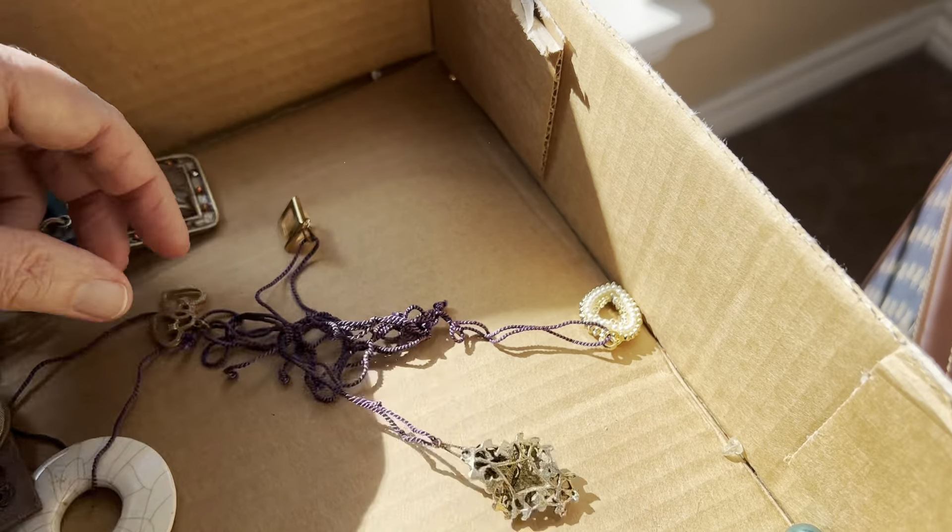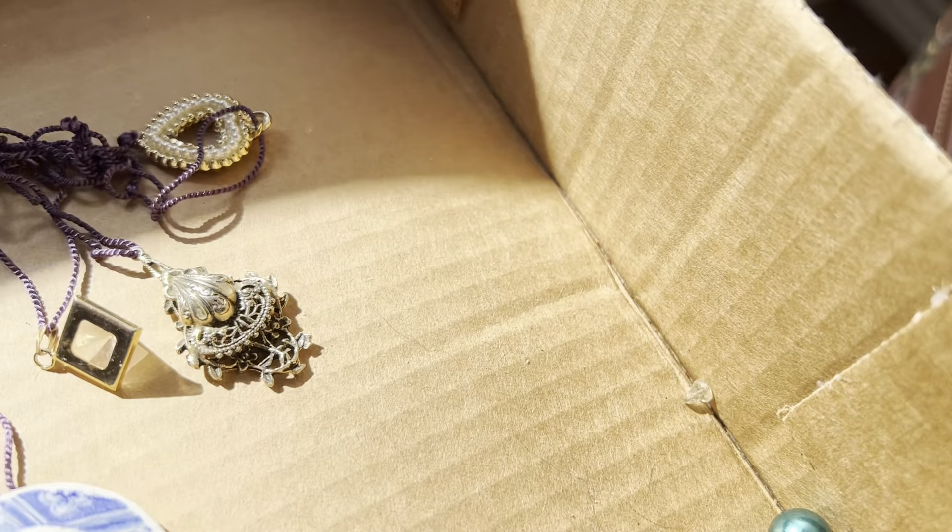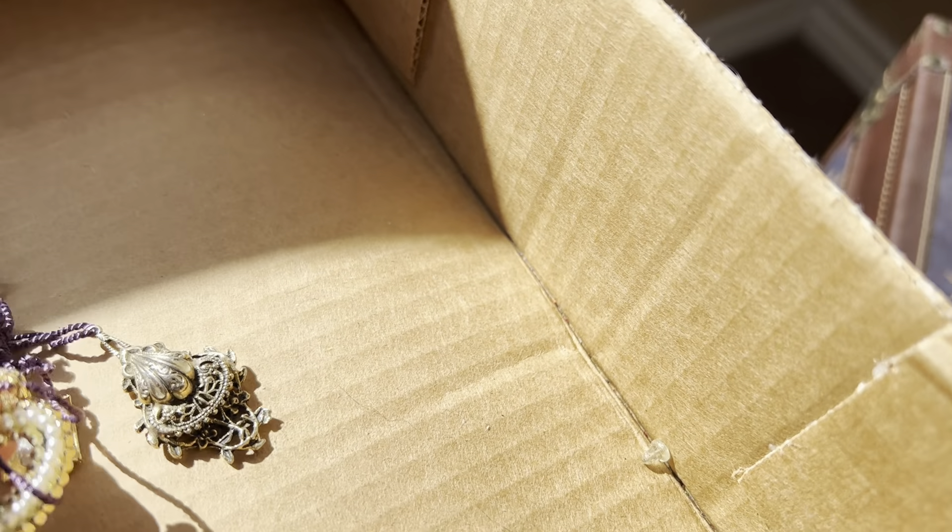This needs to be straightened out on this purple string. It's got lots of interesting charms. Four dollars.